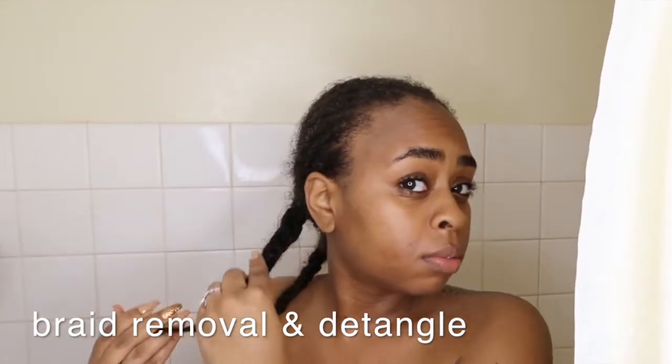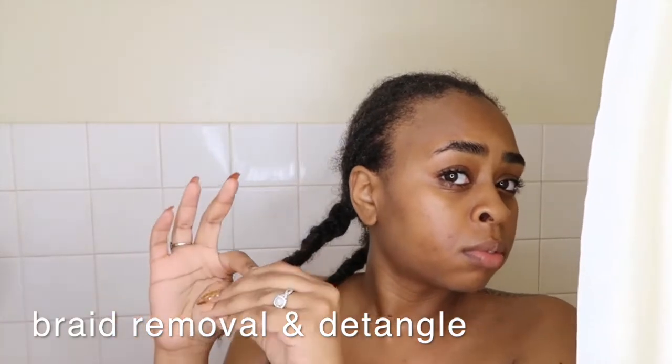Once I'm done with my shower, I'm going to start taking out all of my braids with my conditioner still in my hair. I'm taking them out with the conditioner still in because it makes it easier due to the slip, and it won't get my hair as tangled with all the shed hair that's in there.